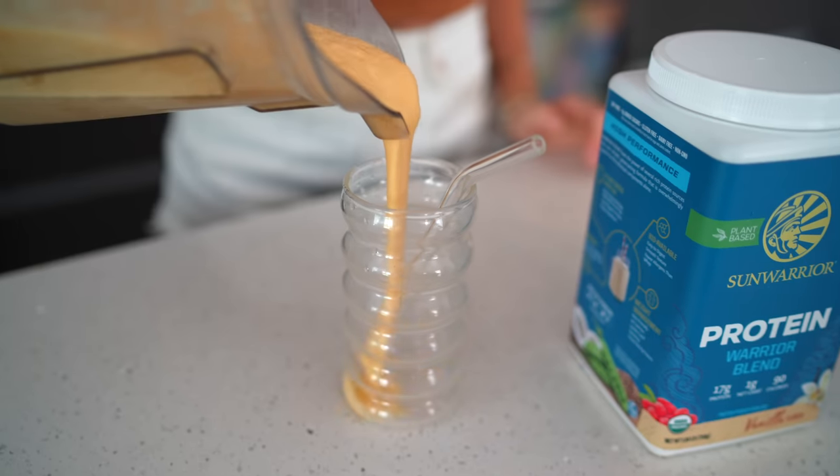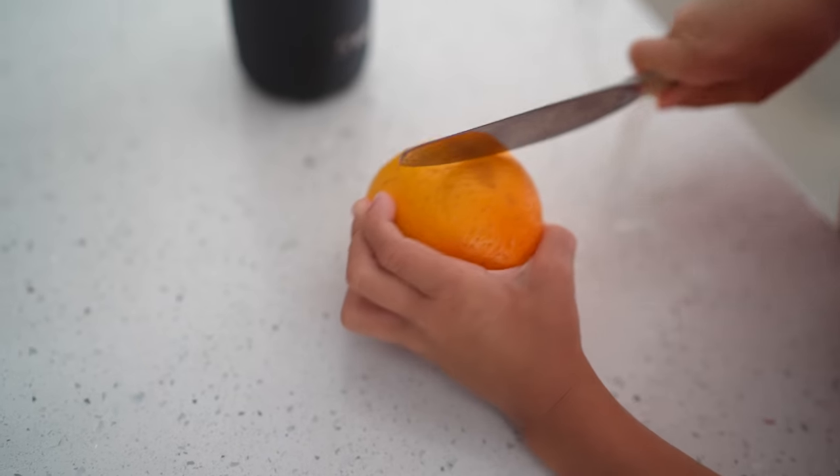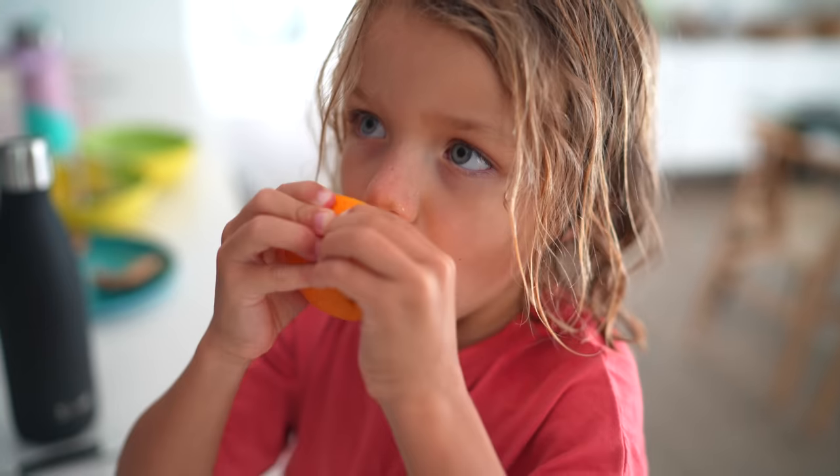I do not know why I didn't think of this sooner, but I just made a homemade veganized Orange Julius. Throwback to being a 90s kid — if you were a huge fan of Orange Julius, this should be your new go-to shake.